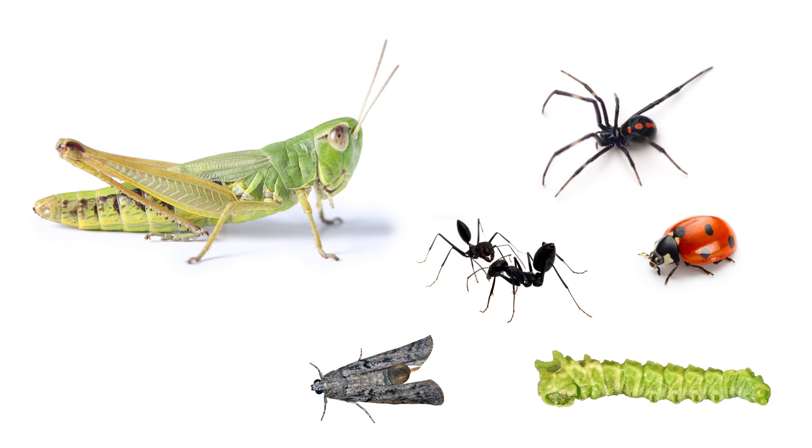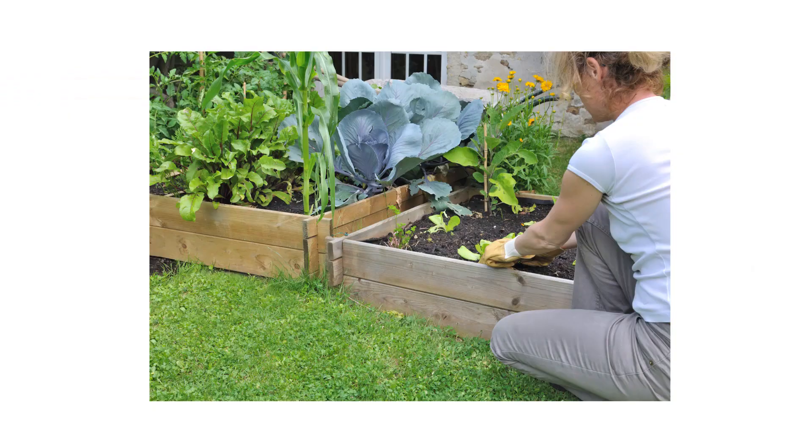Grasshoppers may not be the power-hungry thugs like some of us learned from the movies, but they are still some of the more destructive pests known around the world. Not only do they target grass, but they'll also invade gardens and damage crops.